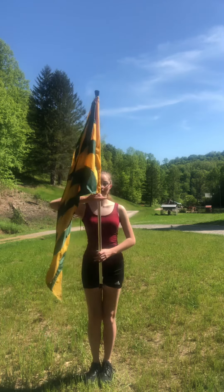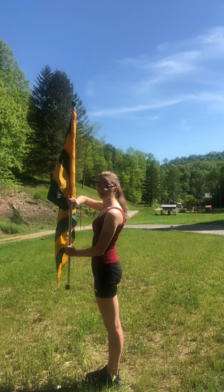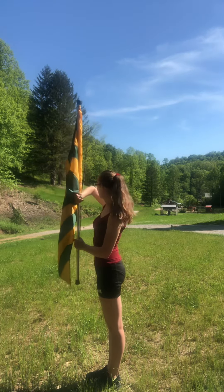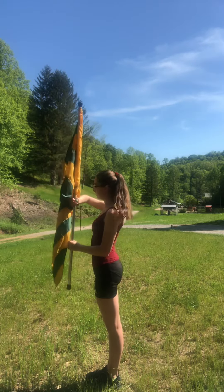For a butterfly, you're going to start at attention. Your attention pose is here: left hand at the belly button, right hand at the tape. You're going to have this right elbow sticking out, this arm tucked in, feet together.